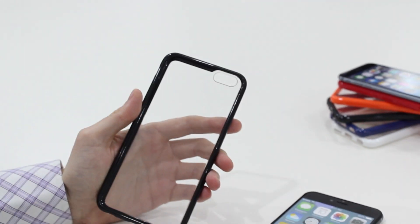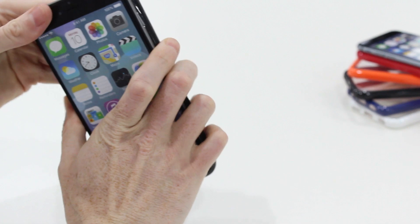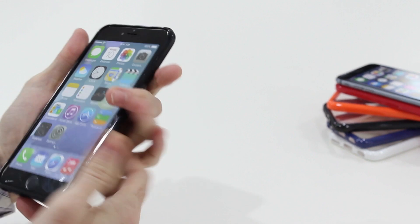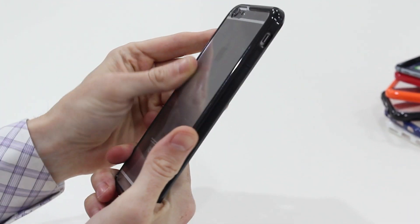I'll just take that card out. I'm going to put it down there into the Fusion case, like so. Easily done. So it's a really nice snug fit, as you can see.